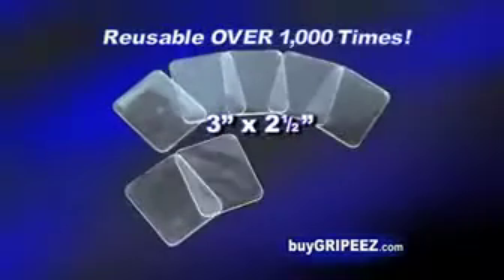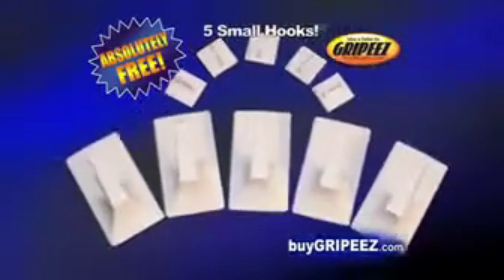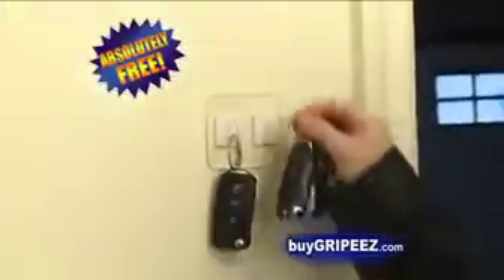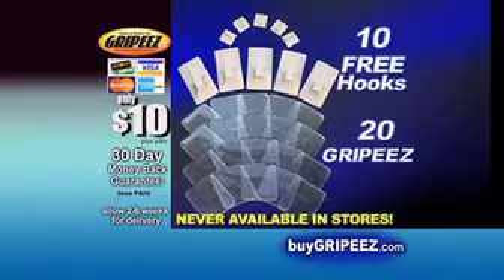For a limited time, you'll get 10 Grippys for only $10. But hold on — order now and we'll double the offer free. We'll also include a set of 5 small and 5 large Grippys hooks, perfect for creating a handy towel hook or key holder absolutely free. That's 20 Grippys and 10 hooks, a $30 value for only $10. This offer will never be available in stores, so order now.